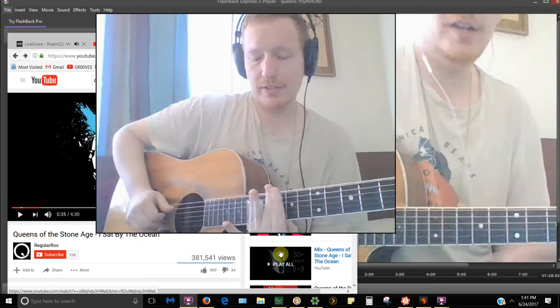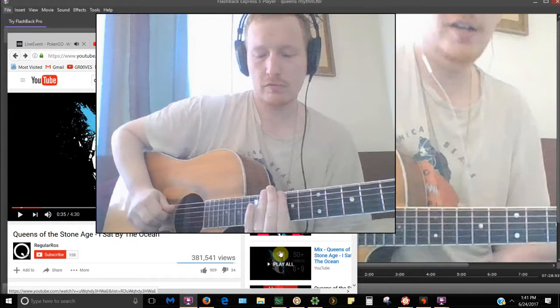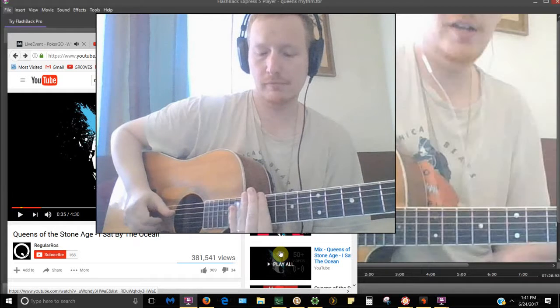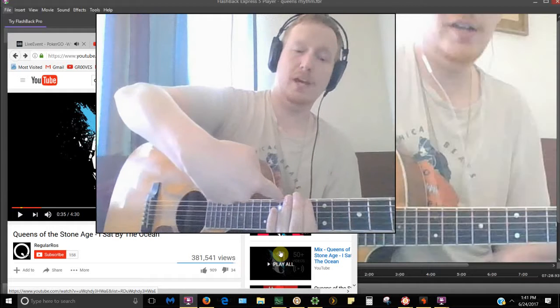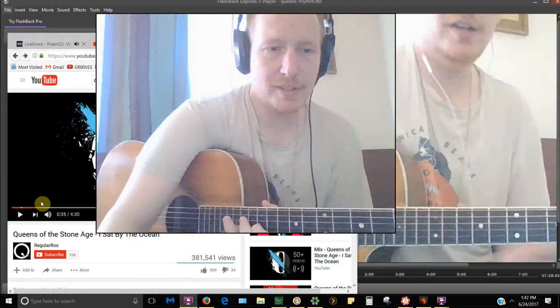Everything's 11 to 13. That's the 9th fret, and then we get up one position. Give it a listen.